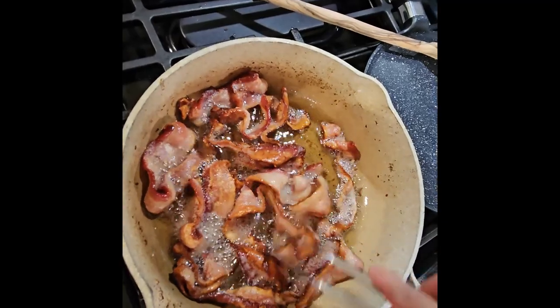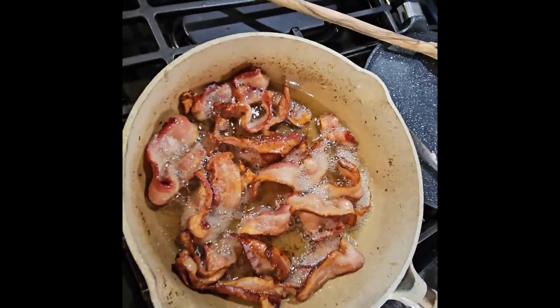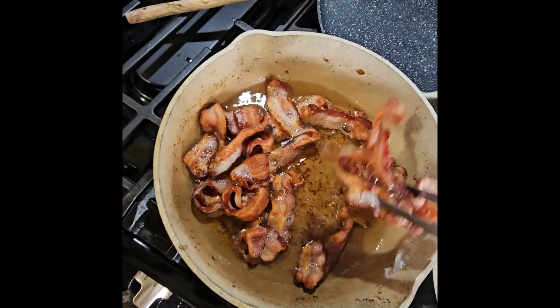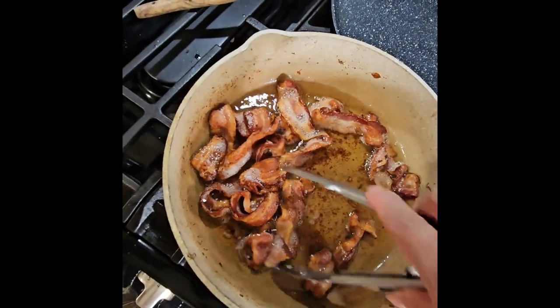Still needs a little more — we want it real crispy. Our bacon is done, so we're going to put it to the side.